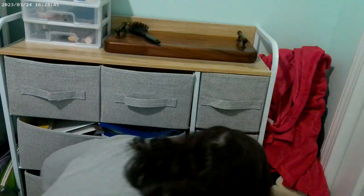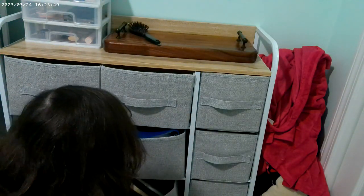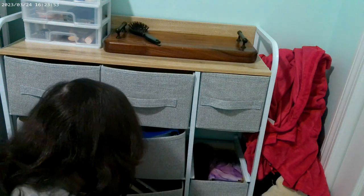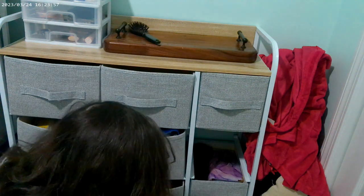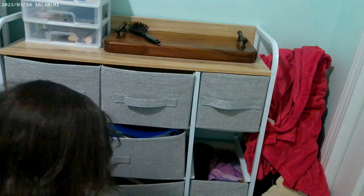Hey guys. What's in here? Okay, that's bad. I'm gonna go up there with medicine.